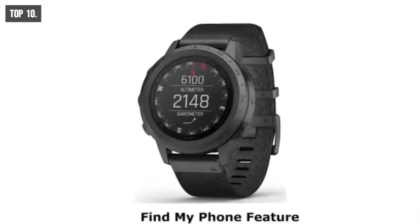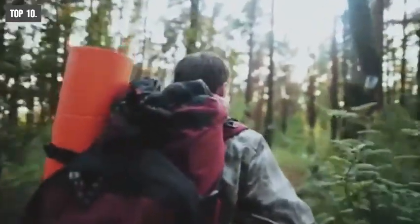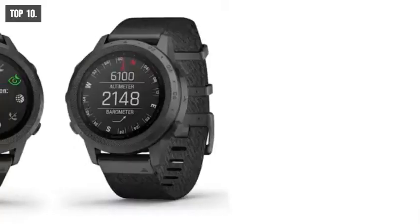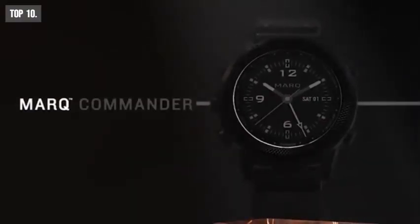It comes with both Bluetooth and Wi-Fi connectivity that lets you connect it with your smartphone to attend notifications, calls, or texts from the watch. It also comes with a Find My Phone feature. Combined with a DLC-coated titanium bezel and nylon strap, this smartwatch is durable enough to withstand harsh weather conditions. The Marq Commander is also waterproof up to 100 meters so that you can wear it in rainy days with confidence. If you are looking for a smartwatch that can provide accurate navigation in any tactical survival situation, then the Garmin Marq Commander is the right choice for you. You can get it at around $950 online.